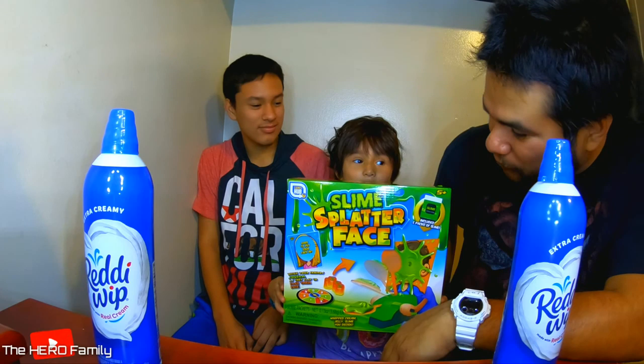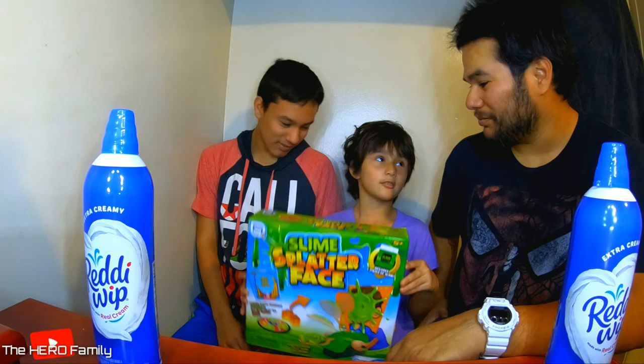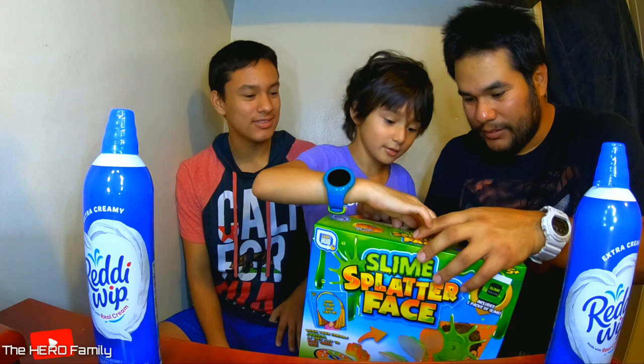So who's going to go first? Let's open it first and find out. We have no idea how this works because we just got this at Five Below, and we decided to try it out.